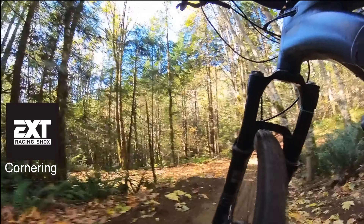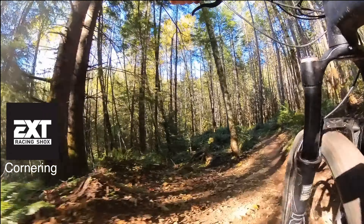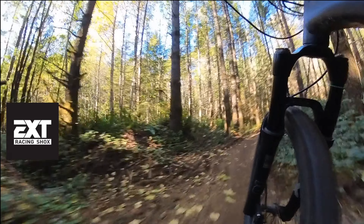This could be chalked up to rider inexperience, but in the corners the EXT fork felt like it wasn't doing something right. I'm not sure if it's oversteer, understeer, or just rider inexperience — you let me know.